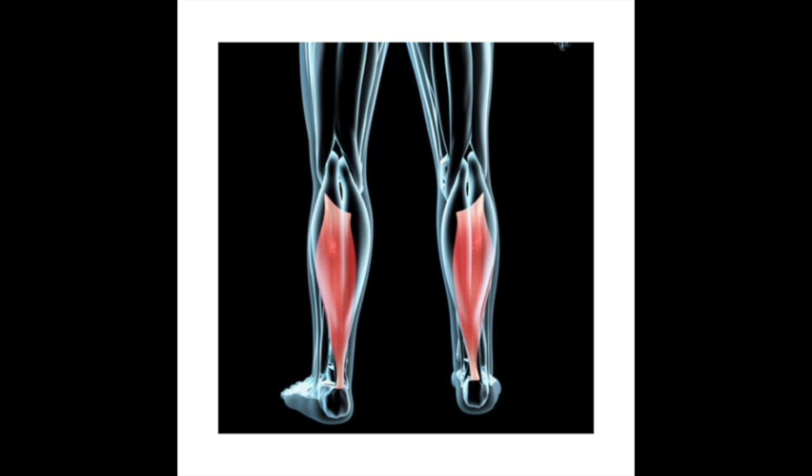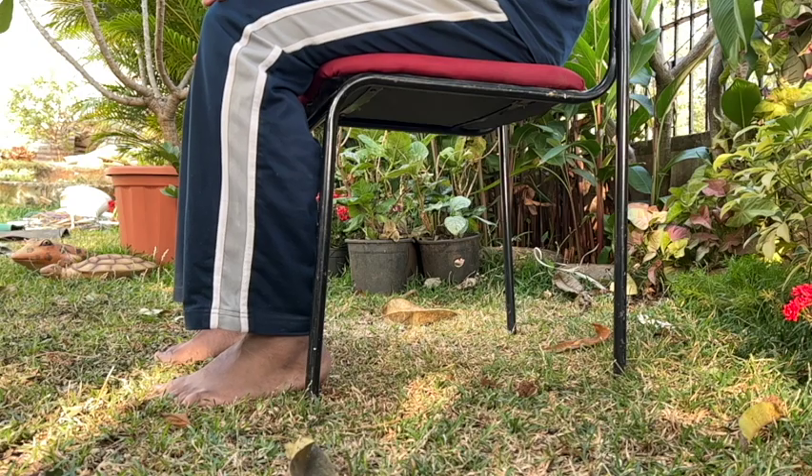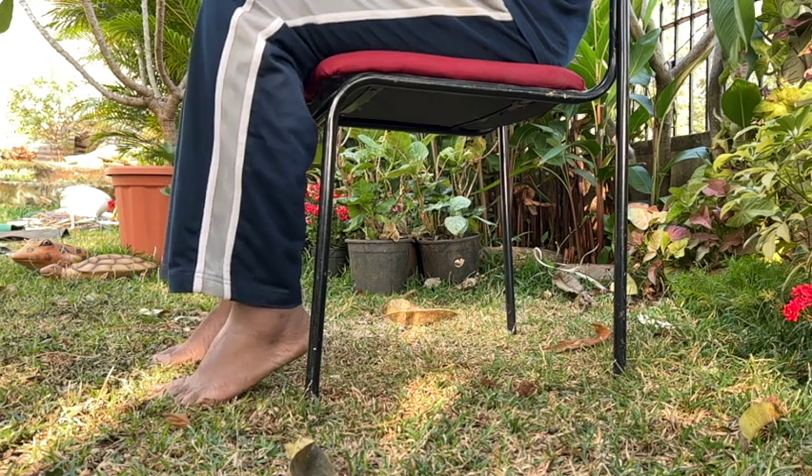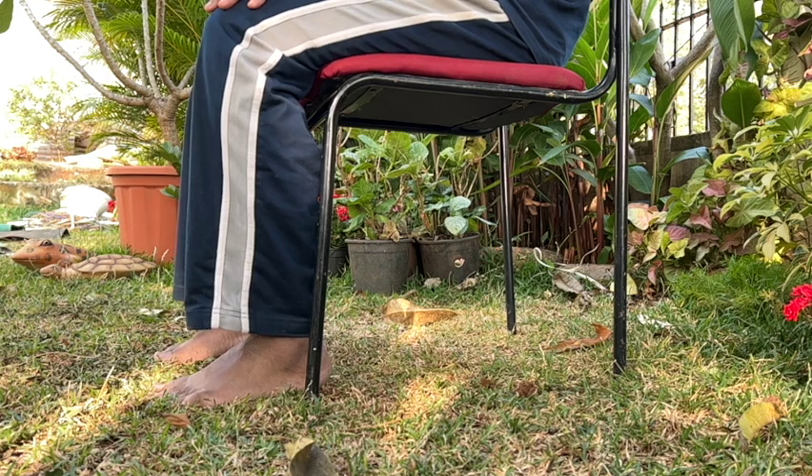Let us understand how a soleus push-up is done. While seated, with the feet flat on the floor and muscles relaxed, the heel rises while the front of the foot stays put.